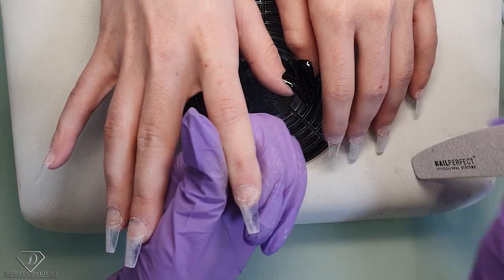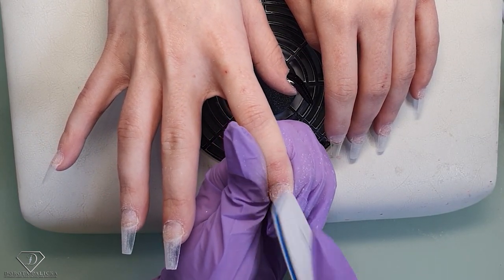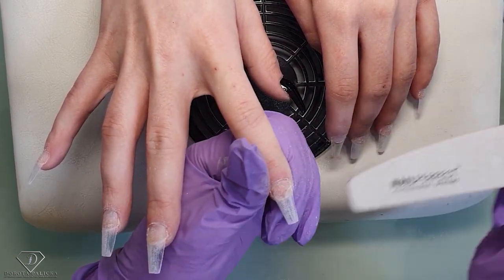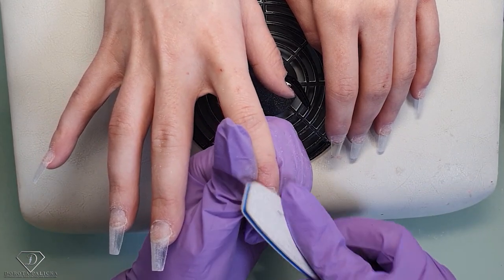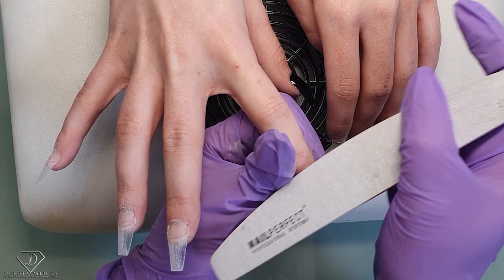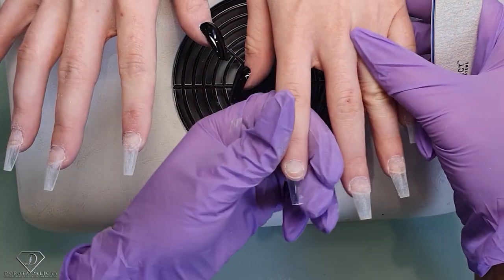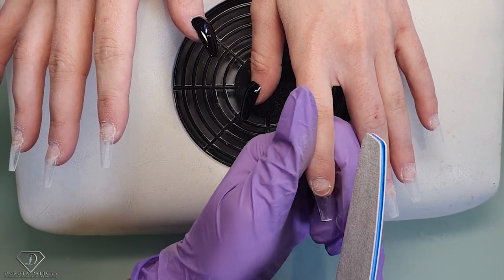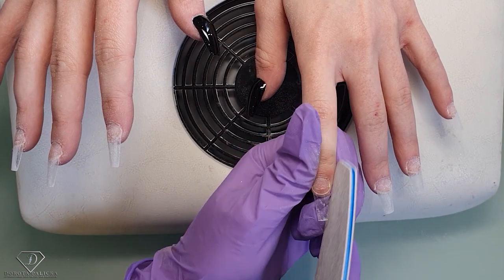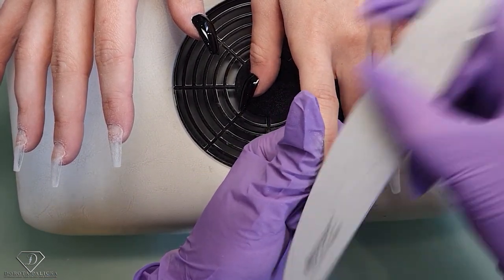For such short nail beds I'm pretty impressed how the finished nails look on Britney, because obviously depending on what we've got to work with we can get different results. Her nails don't look impressive before you start working on them, but the finished results are always pretty, pretty good. Then I take the next one — a couple of scratches all over.